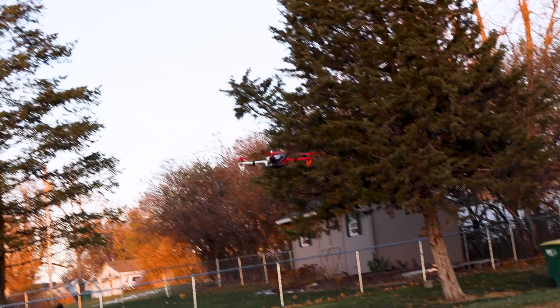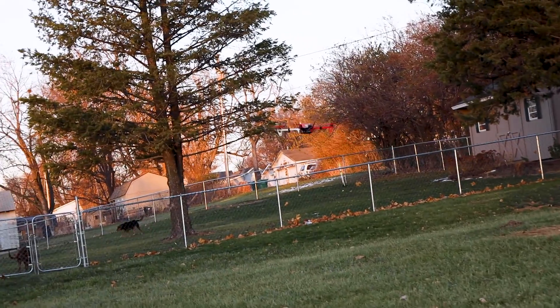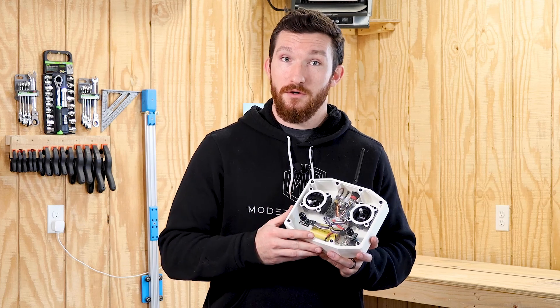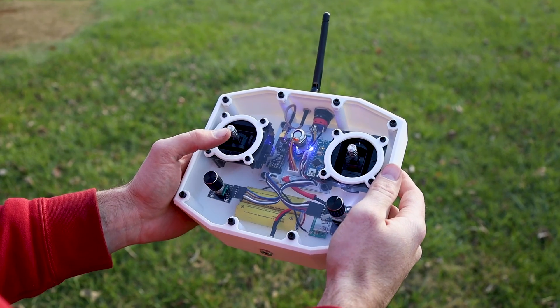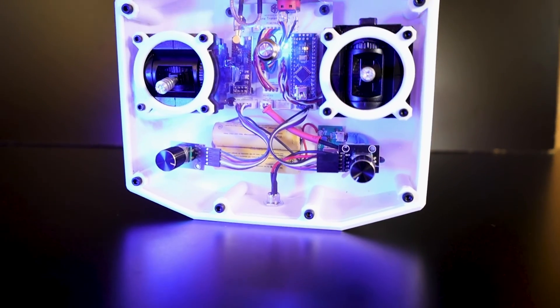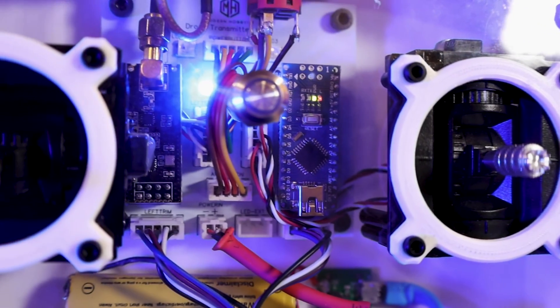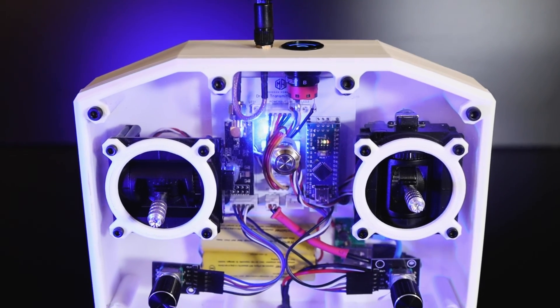In the end, did building my own transmitter save me money? No. Does it work better and have more configuration options than an off-the-shelf version? Also no. But it does look cool and it works okay, so I'm going to call this project a win. I do hope to come back to this project in the future and try to make it universal so it works with any receiver, but for now I need to practice flying my drone because I am an absolutely terrible pilot.